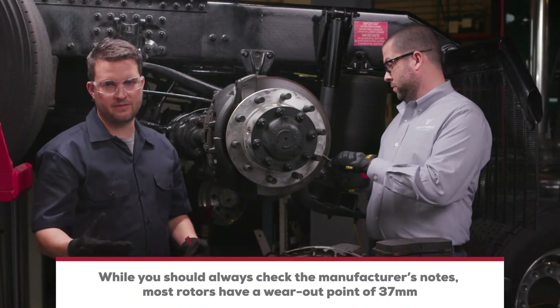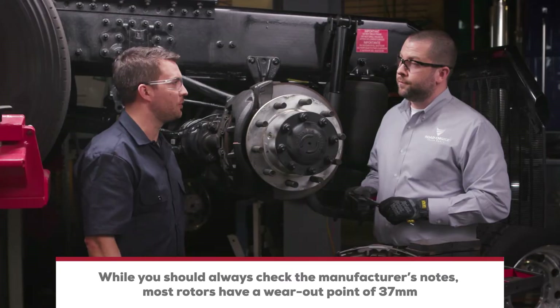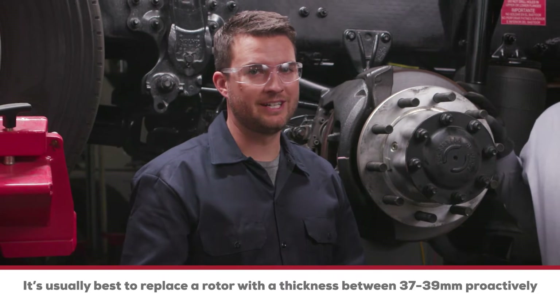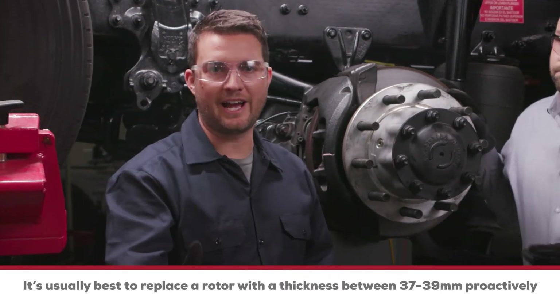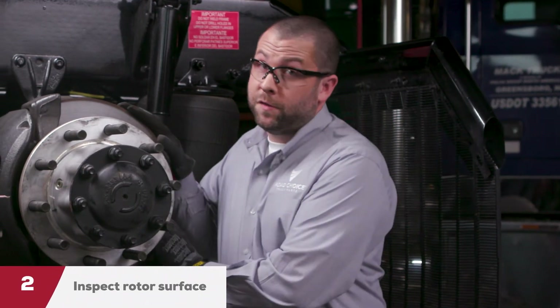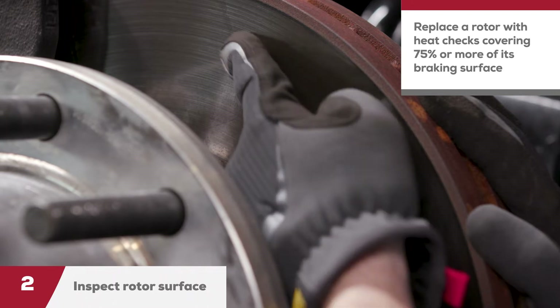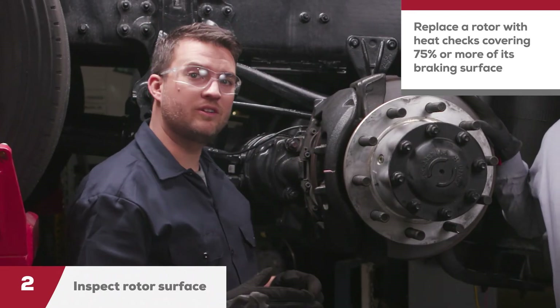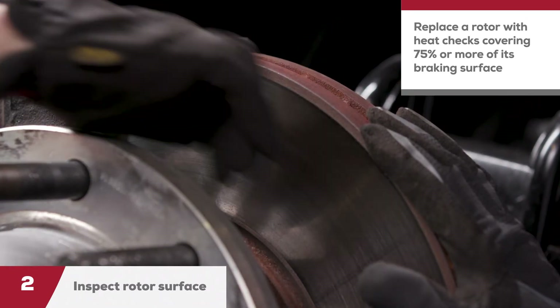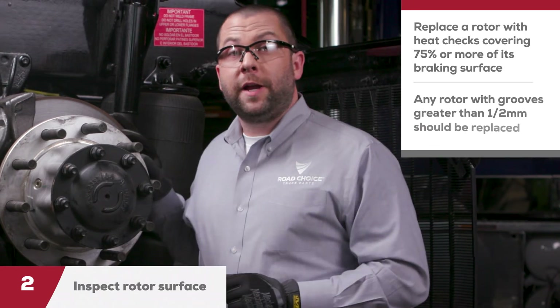Can you tell me what the minimum rotor thickness is that we should be inspecting for? There are several different rotors with different wear-out specifications, so always check the manufacturer's notes. But for most, the wear-out point is 37 millimeters — this rotor measures 45, so we're good to go. You should probably replace a rotor with a thickness less than 39 millimeters, because you're not likely to get the wheels off again in the time that pad will last — so if you get a reading less than that but higher than 37, you'll still likely need to do a replacement. Next, inspect the surface of the rotor for any cracks or heat checks. If you find heat checking that covers over 75% of the braking surface, you'll need to replace the rotor. Grooving runs in the direction the rotor passes, and grooving less than half a millimeter in depth is acceptable — anything greater and the rotor needs to be replaced.